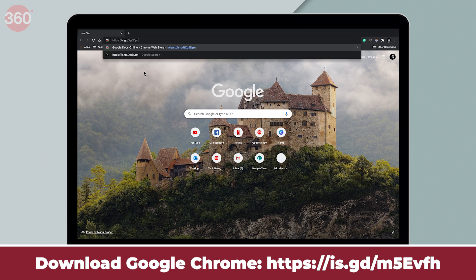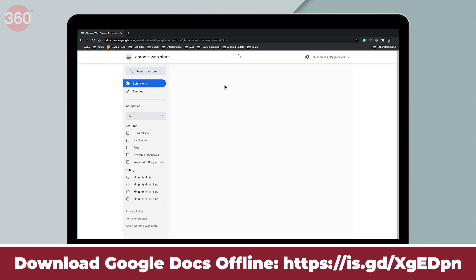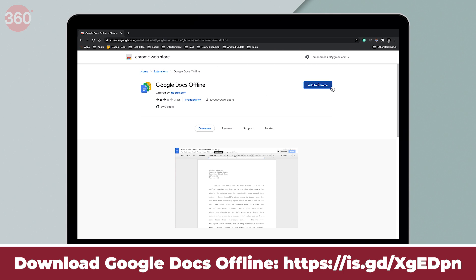Once done, go to the link on your screen and download the Google Docs offline extension from the Chrome Web Store.